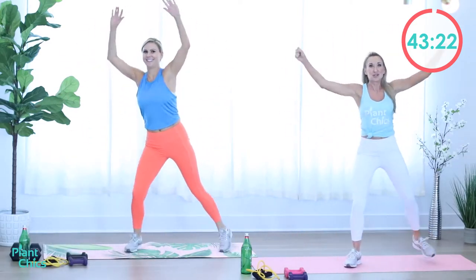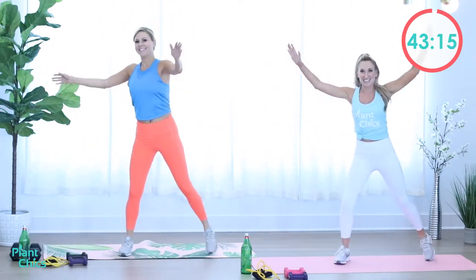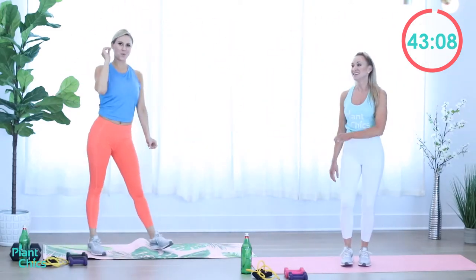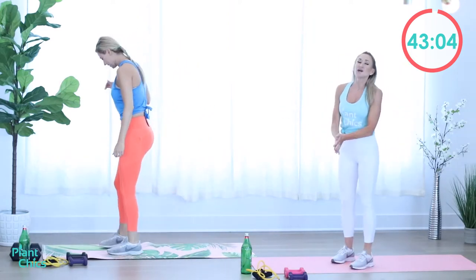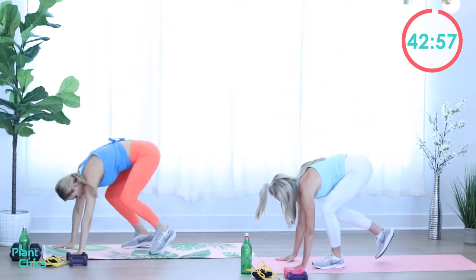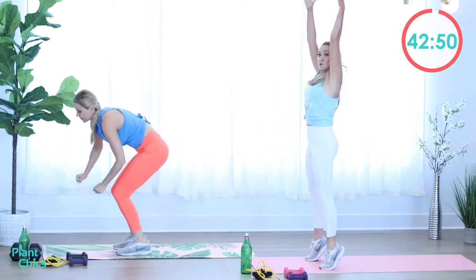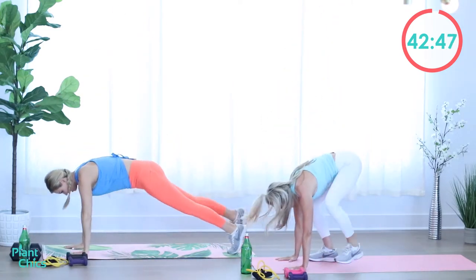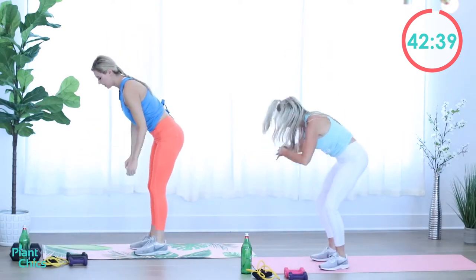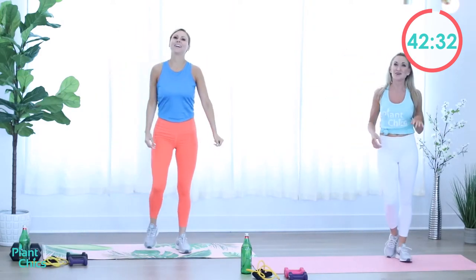All right, are you guys ready for some good upper body work? We're going to get lean, mean, fighting machines. Good girl. Rest. Ten second break. Feel free to get water at any time. Take this at your own intensity. Burpees, let's go. Up and step it back. While you're doing these burpees, I really want you to think about engaging the core as you step the leg back and up. Rest! Halfway through this tabata. Jacks, here we go. Work it.